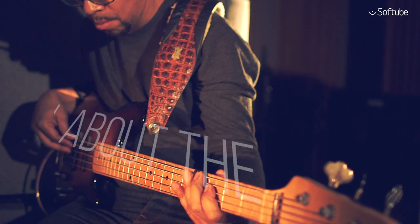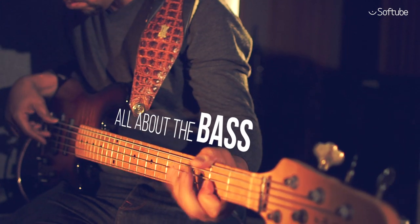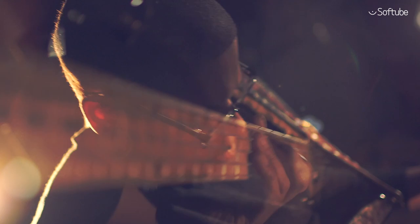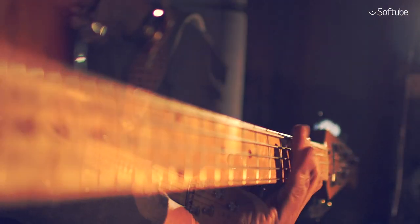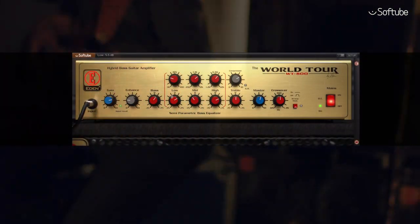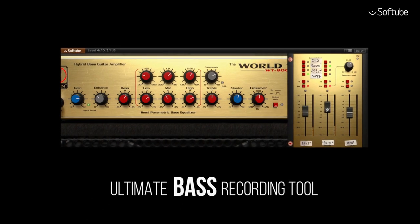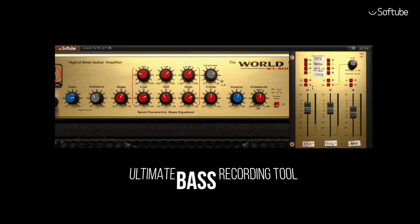Modern music production is all about the bass. Whether it's a Moog synth line, a throbbing EDM rhythmic, or a poetic fretless bass, you need a solid and clean low end. SoftTube WT-800 Bass Amplifier is the ultimate bass recording tool for producers and bass players alike.